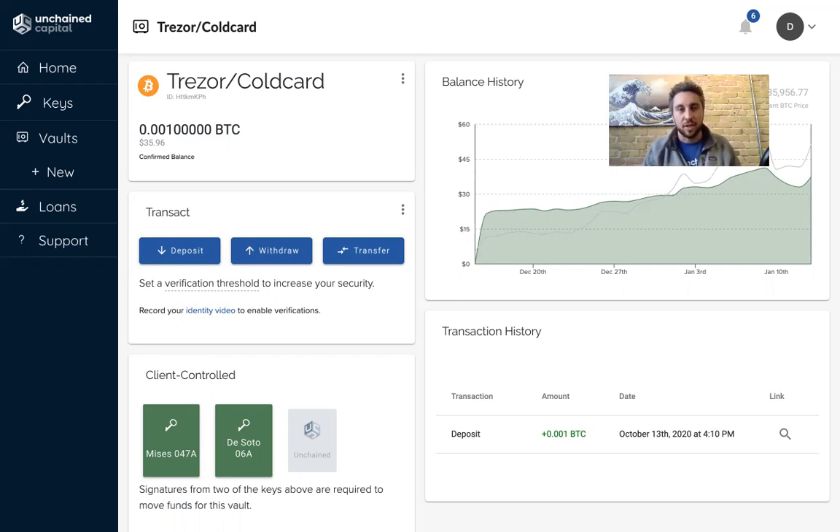Trezor released the functionality to confirm the multi-sig address on the device a few months ago, and here's how it works with vaults.